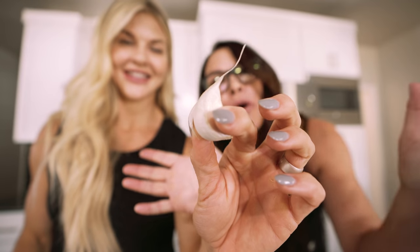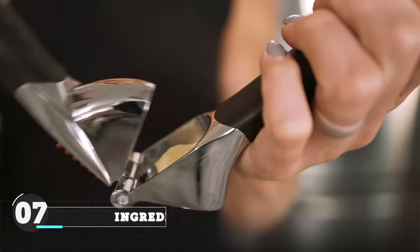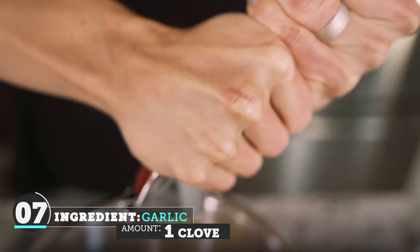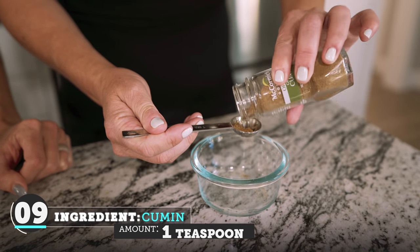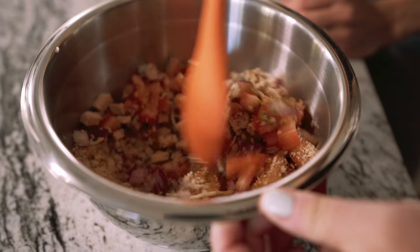This is one clove of garlic — one beautiful clove. We're going to press the garlic clove. One teaspoon of Italian seasoning. One teaspoon of cumin. We are going to stir this thing up, then add salt and pepper to taste.